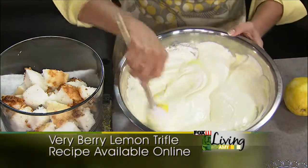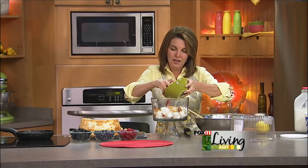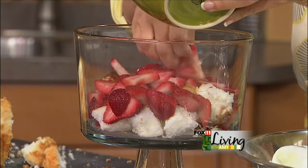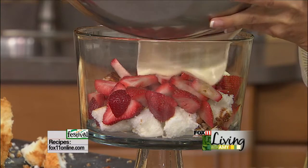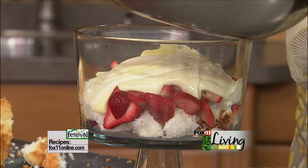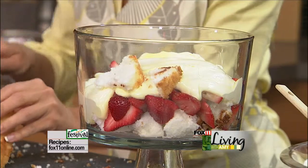Now we're going to start layering our berries in three separate layers. We'll start with the strawberries — a layer of strawberries on top of our angel food cake. Then we're going to add some of our pudding, which we're calling a lemon mousse. Then some more cake. This is also going to be a nice dessert for all those summer backyard barbecues.